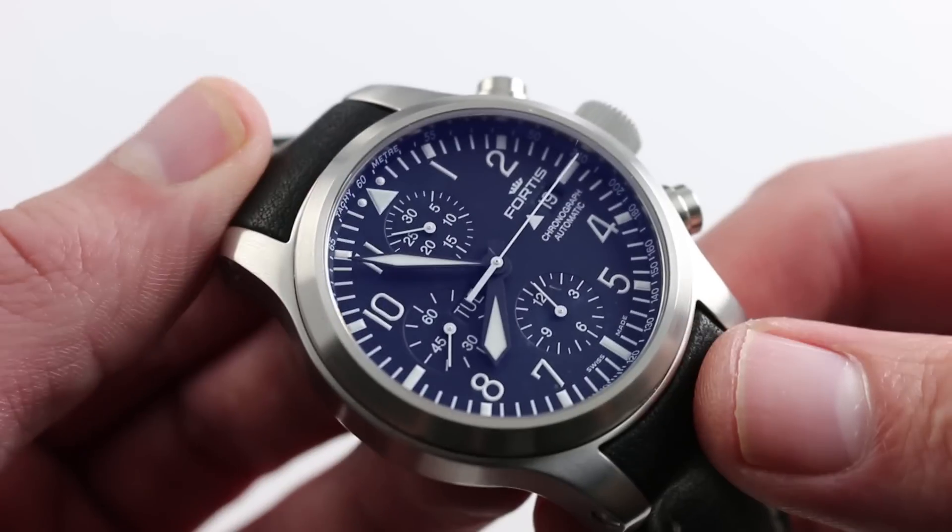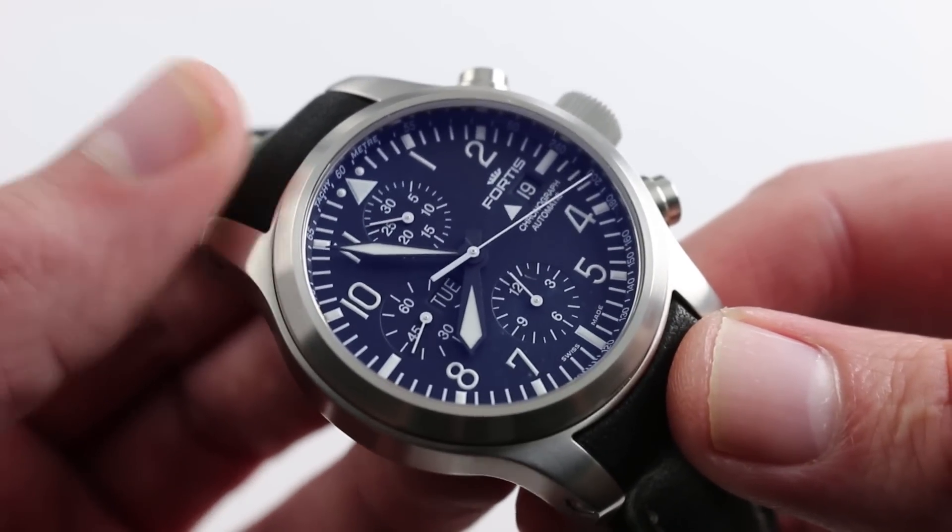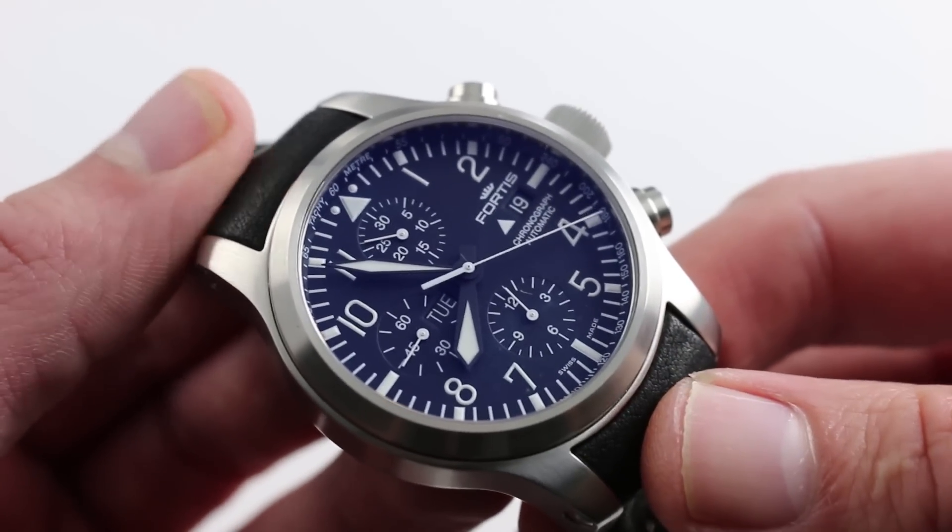Altogether it's a handsome and appealing aesthetic, historical, and technical package. You can see this Fortis B42 Flieger Chronograph and purchase it on our website.